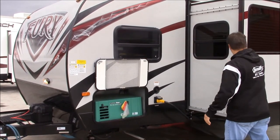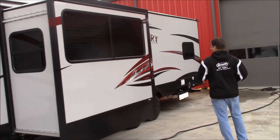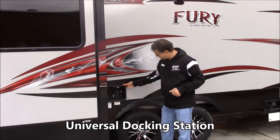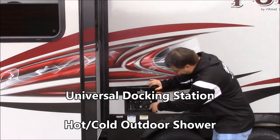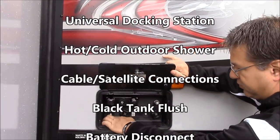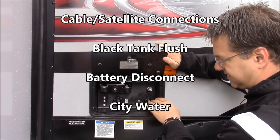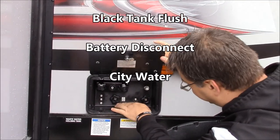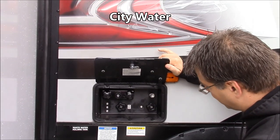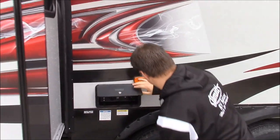Here's power and your water. Big nice slide right here. Coming on around, we have our docking station. Right here you got your hot and cold outdoor shower. You have your satellite connections — a couple of satellite connections for two places inside. Black tank flush, battery disconnect, and then your city water source. So all your connections here, convenient in one location.